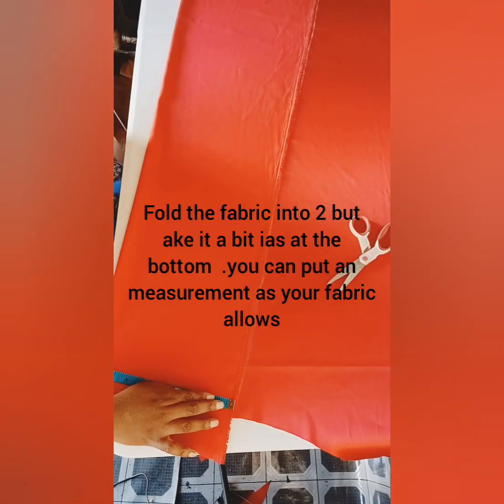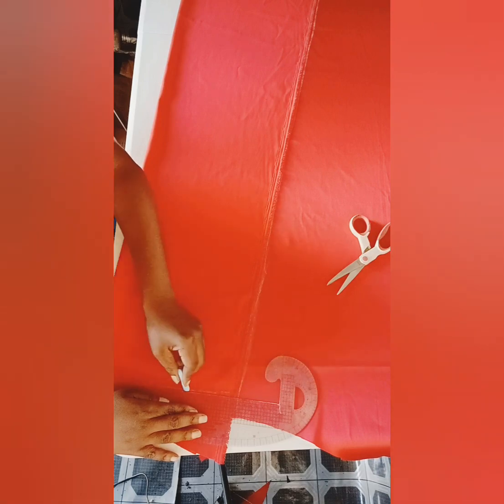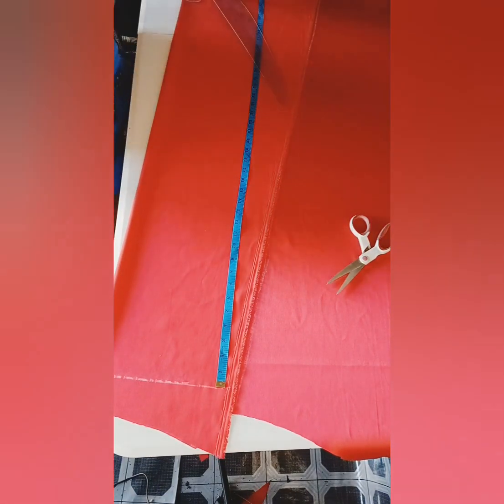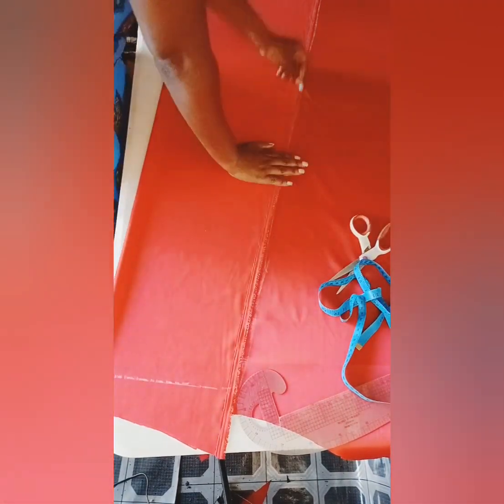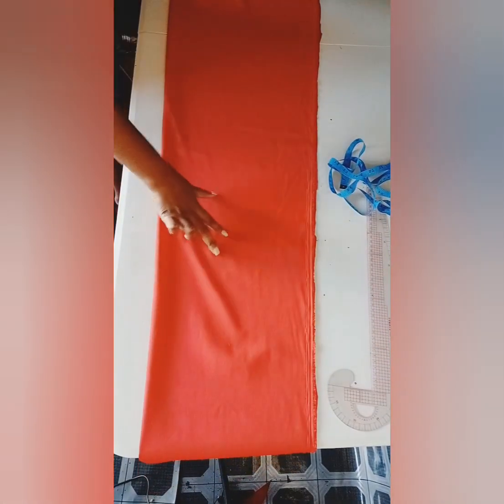To cut the tail, I folded the fabric in a little bit of bias, because I want it to be a little bit curvier on the bottom. You can determine your length. I folded mine because I want to cut it — actually, I'm going to pleat it so that it can be a little bit full.